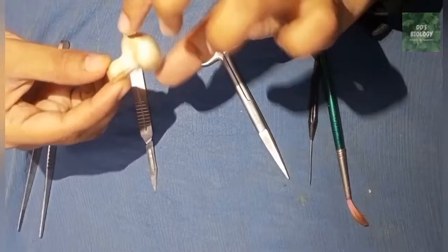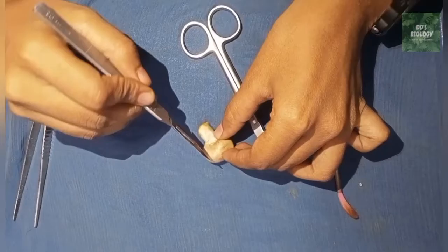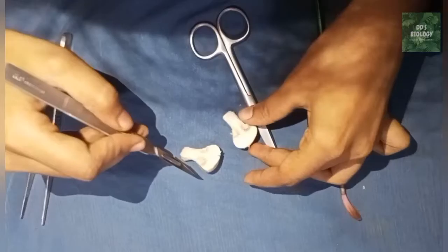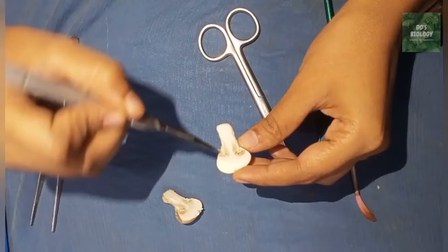So this is a stipe, this is a basidiocarp. So this is a button mushroom, we will dissect it. This is a fruit body, so this is a fruit body — a dicaryotic text. It is a stipe, and this is a black colour.